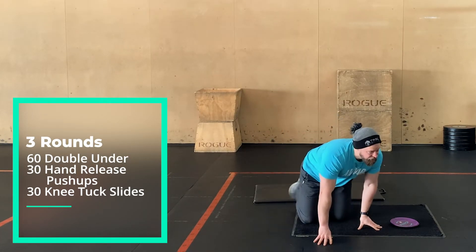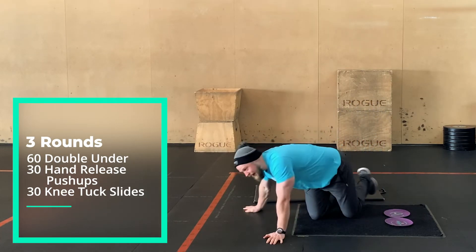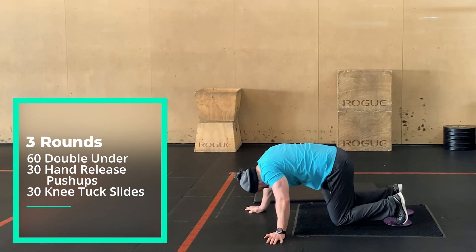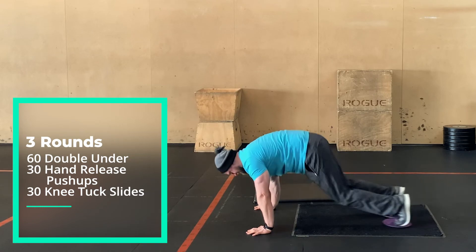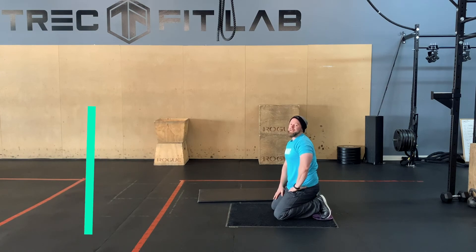And then 30 knee tuck slides. If you have sliders, awesome. If you don't have sliders, you can use a pillow or a t-shirt on a slippery floor. Just hold your push-up position and drive your knees to your chest — 30 of those. So three rounds through that.